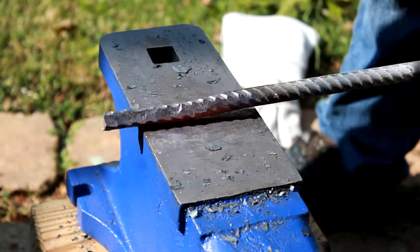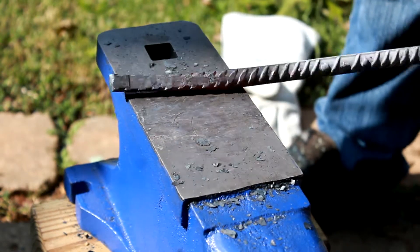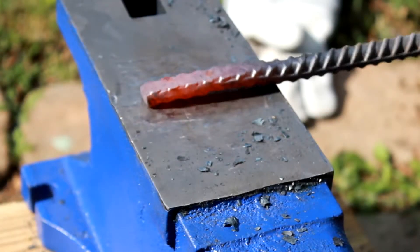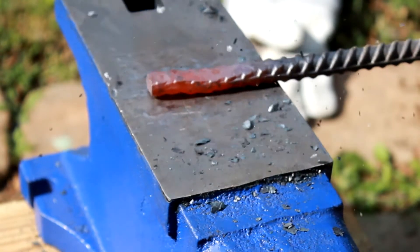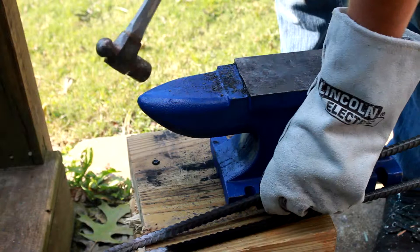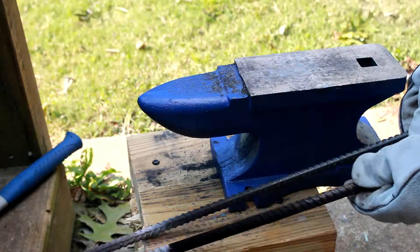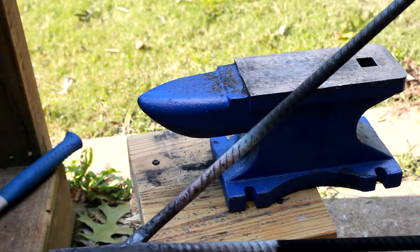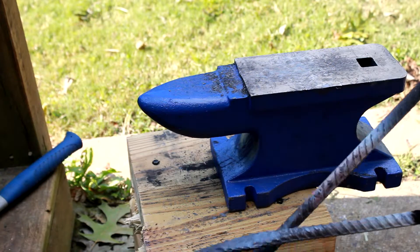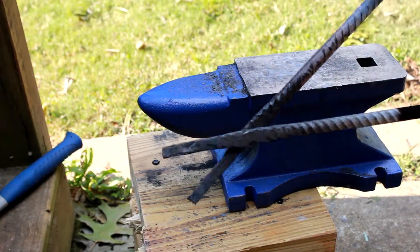I'm starting to figure out what I'm doing and how this is supposed to work. I'm starting to make actual progress now. And another slight bend. So now the idea is we'll drill these and they'll go together something like that. We'll take them back to the forge. I might draw these out and taper them a little bit.